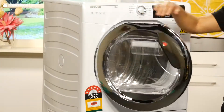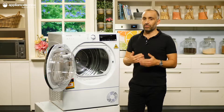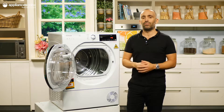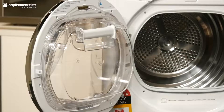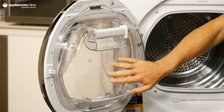This dryer achieves its 6 star energy rating thanks to heat pump technology, which recycles air back into the drum following the condensation process. This not only results in a more agreeable energy build, but in a less stuffy laundry. The condensation collects in a container that can be removed for easy emptying.